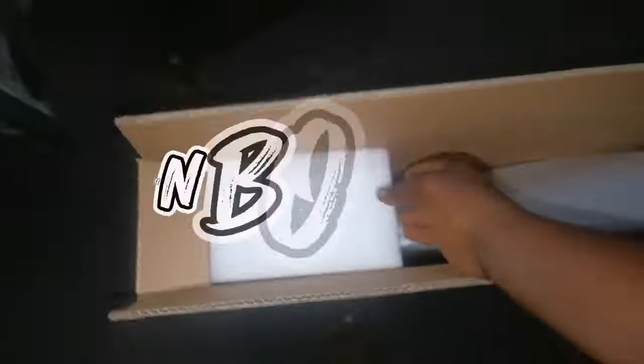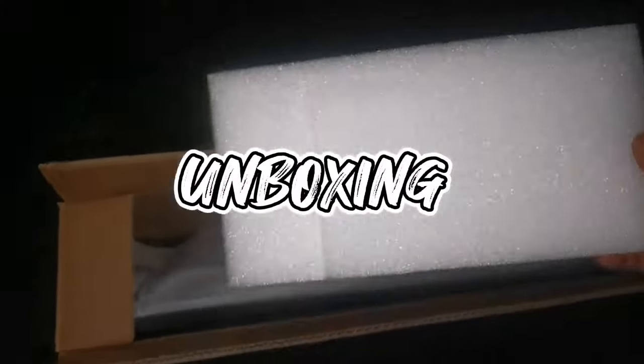So please stay tuned as I unbox and review this Asano 43-inch smart Android TV. We'll start by unboxing the TV for you to see everything that is inside it, and later on I'm going to review and explain all the functions that this TV has. There's some foam to protect the TV inside the box.